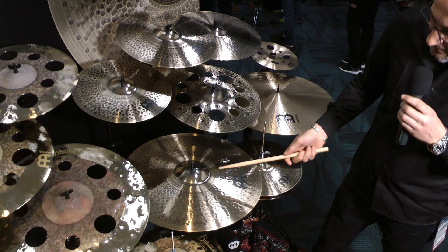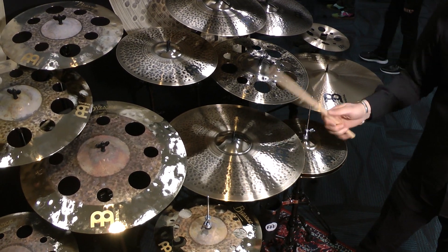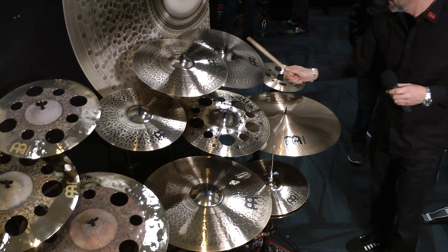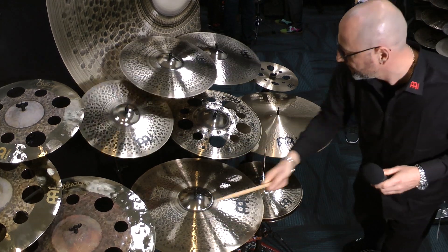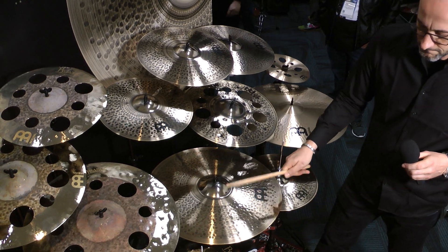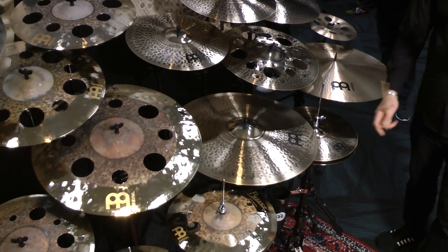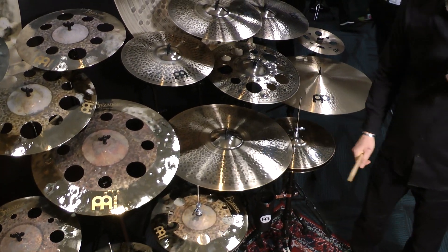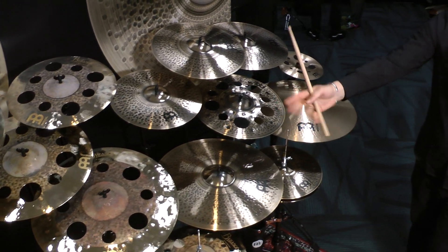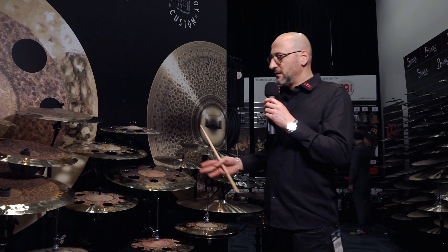Let me play them for you so you can hear how they sound. I'll start off with the ride. Pure Alloy Custom — new for 2020, available already all over the world.